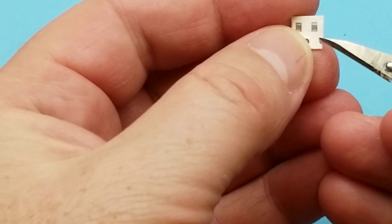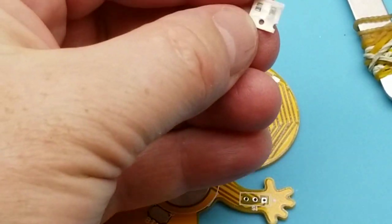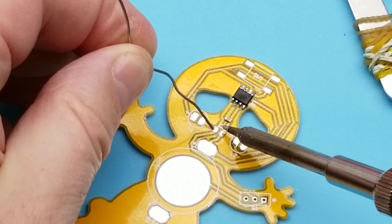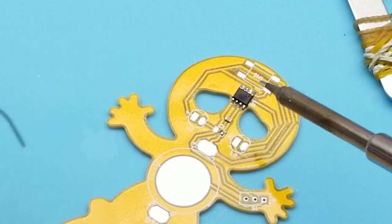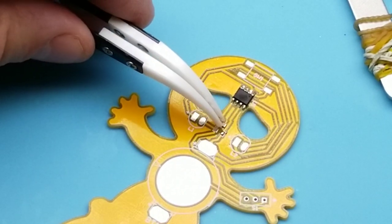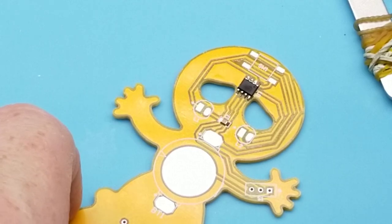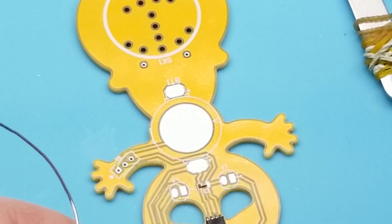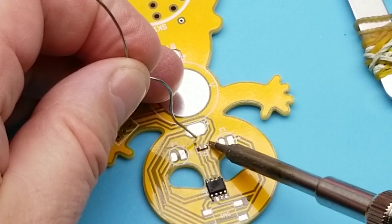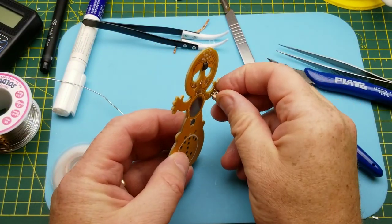Next I just need one of these capacitors — thoughtfully there are two in here because they're tiny and easy to lose. We'll do this properly: solder one pad first. I'll use the ceramic-tipped iron so it doesn't steal heat away. There we go — that's actually decent by my standards. Next we'll put the power switch on.